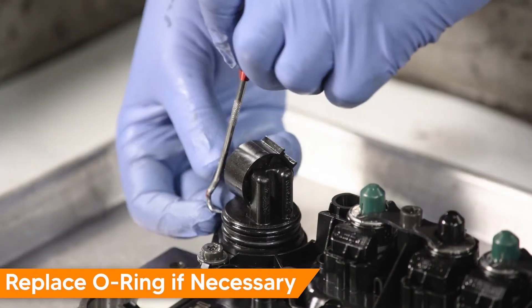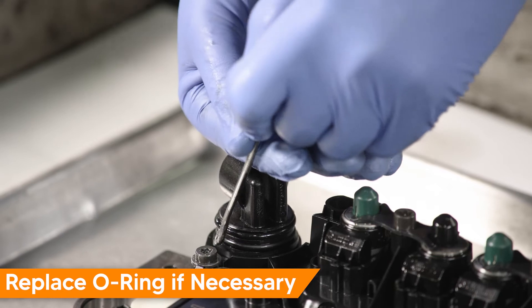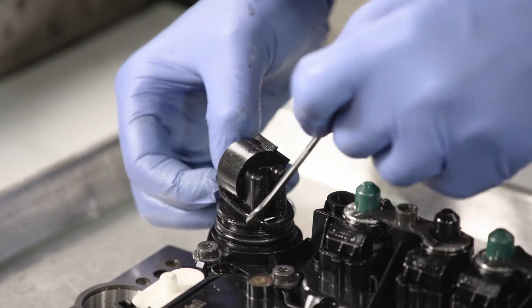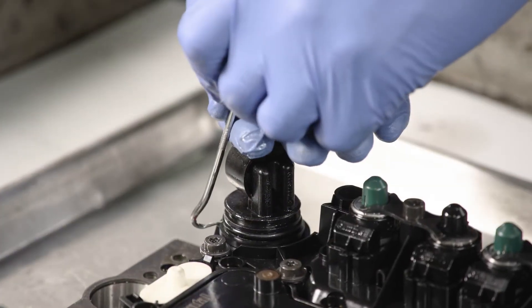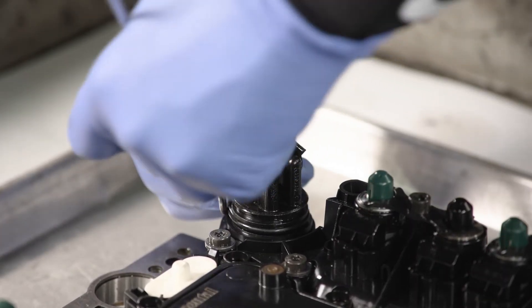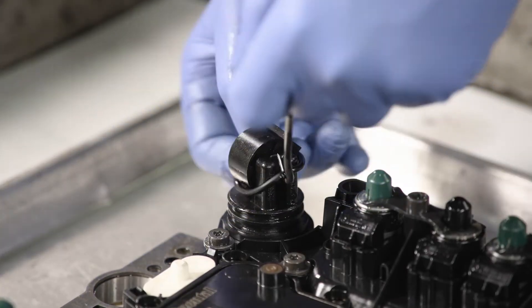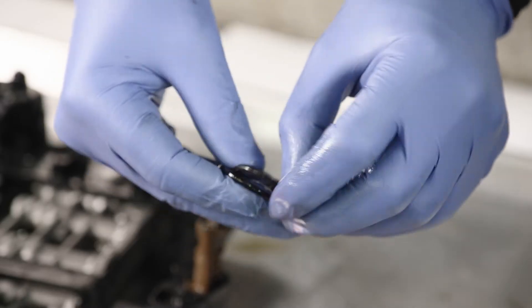Remove the valve body sealing o-rings and replace with new. When installing the new o-rings, coat them with new transmission fluid.